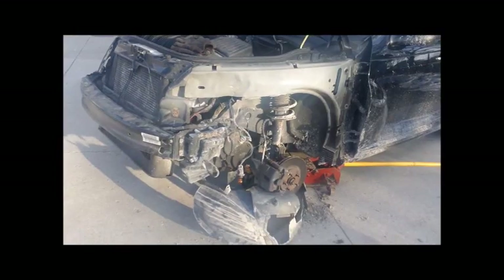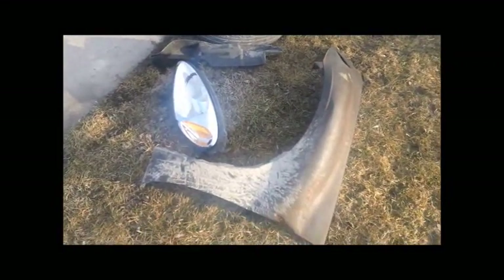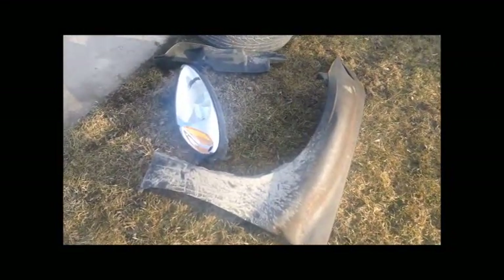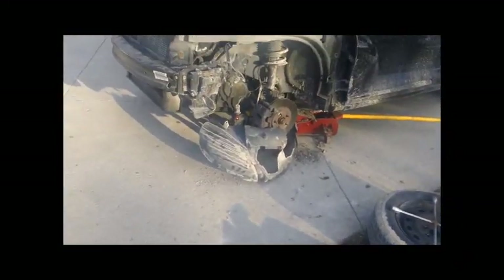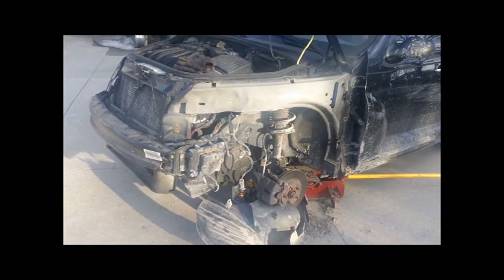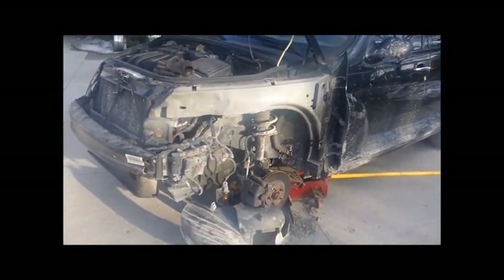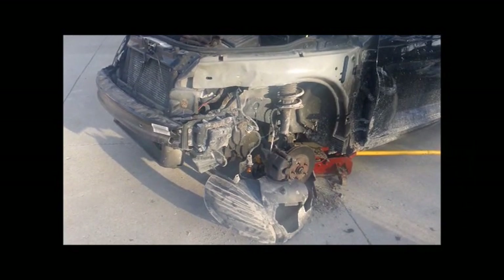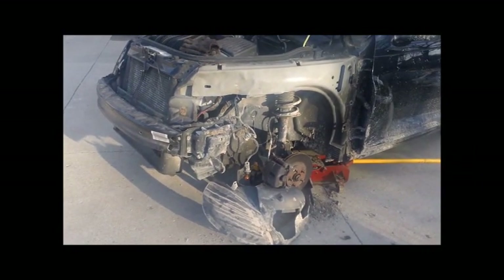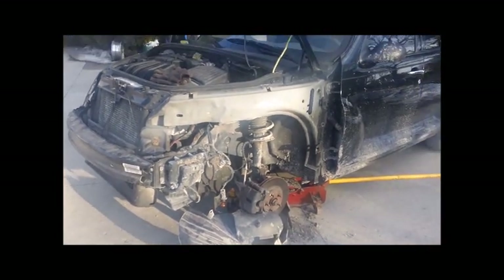And voila — a PT Cruiser with a fender missing. Pretty much came out the way I thought it would. It only took about two hours altogether because I had to figure out how some of it came off. Hopefully this video will help you. I don't know how to paint, so I have to drive 90 miles down to Lockport, Illinois to get a black fender. But it was actually pretty easy to take off, and hopefully the replacement will be just as easy to put back on.